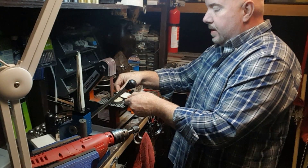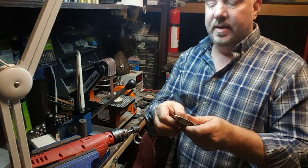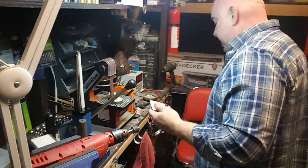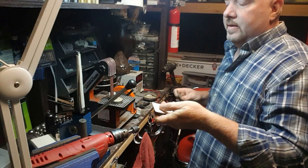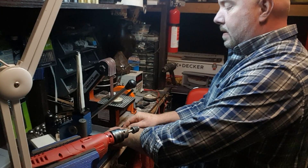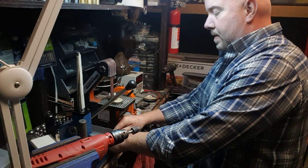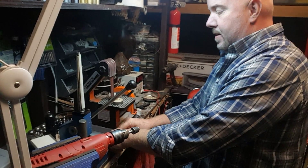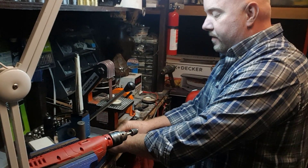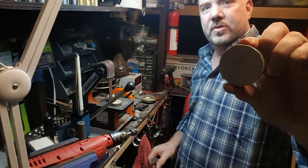Now if you want it to be thicker, you can go ahead and put two or three layers on there. Each layer is going to be 45 mils thick, so feel free to do it as thick as you want, and then all you do is just cut off the back side. So we got that all taken care of.